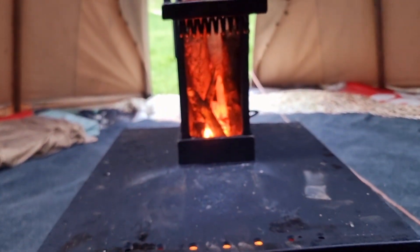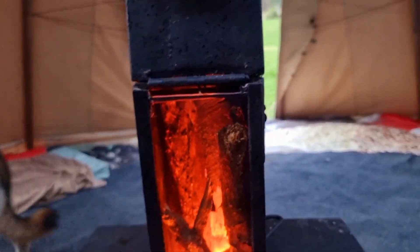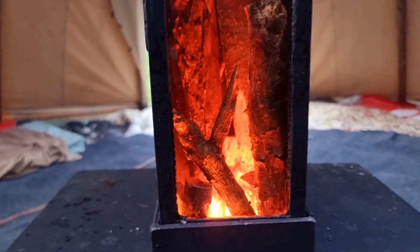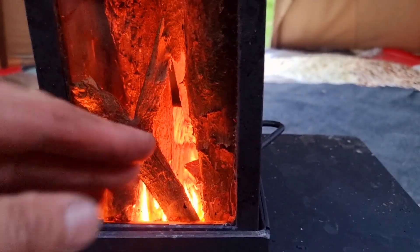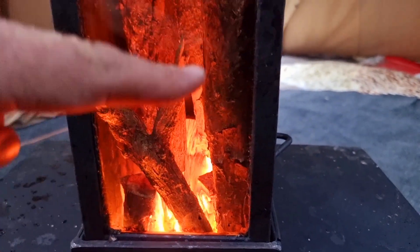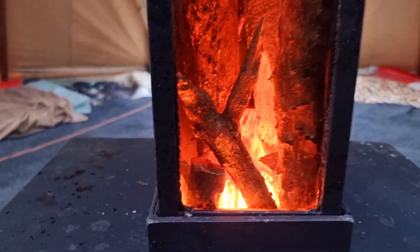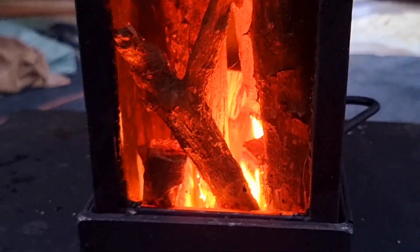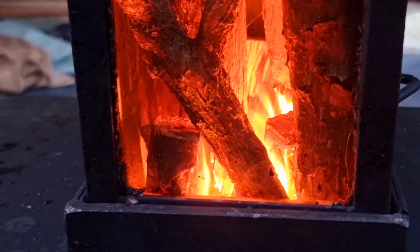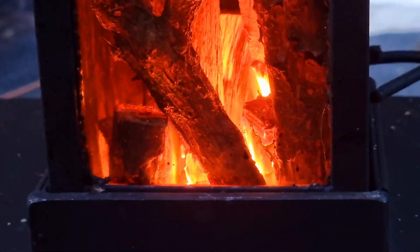Another little trick to get more of a flame effect going in here — if you close the top there and limit the oxygen slightly, you can see the burn height just raises slightly so you get a flame effect. Try and zoom in there. You can see that one there going down. So hot by the fire.